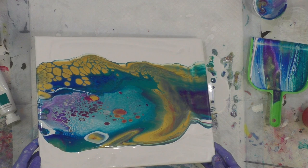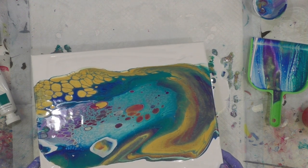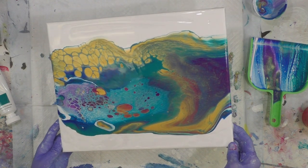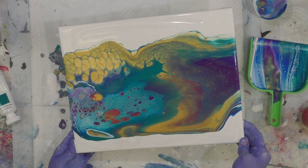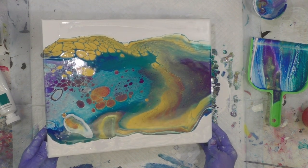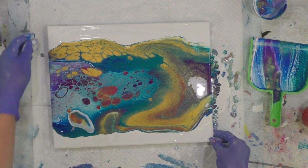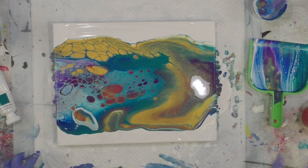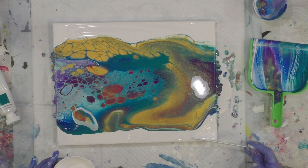I just had to do another pour with this lovely color combination — it's just too gorgeous. This is kind of inspired by Heather Mader and Elise Fournier, kind of between their two styles, and using a little balloon roll just to give it a little bit more oomph in some areas. I'm just making sure I've got plenty of white on the surface of my canvas.